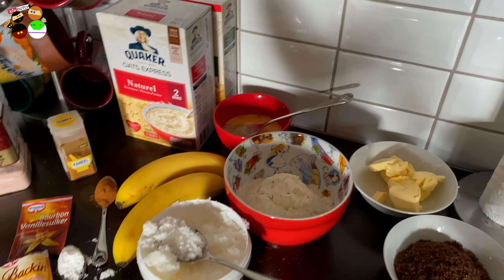Alright, basic ingredients — let's start. First we're gonna start with the bananas. We're gonna mash them really well until you have almost a fluid banana porridge. See — it's almost fluid, you can almost scramble it like you would with an egg. You need to reach that stage, or even more.